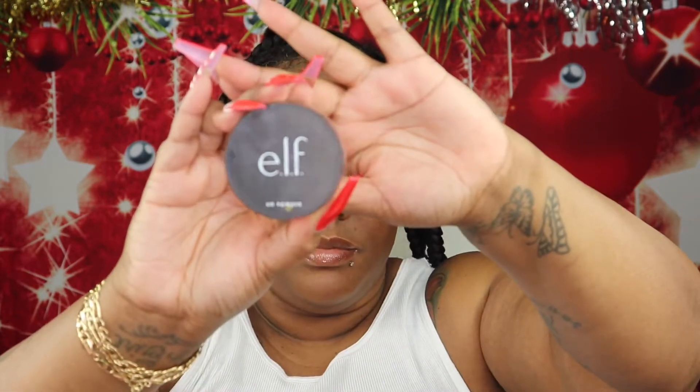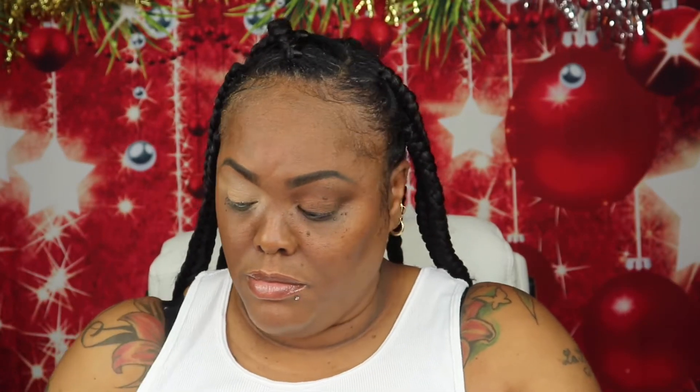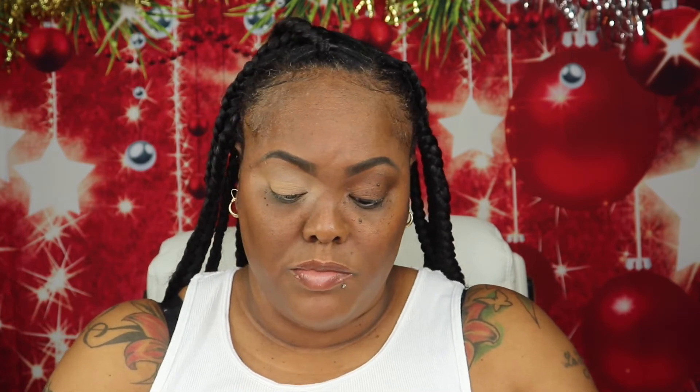Time to set those lids. I'm going to go in using my ELF HD Setting Powder in the shade Translucent.